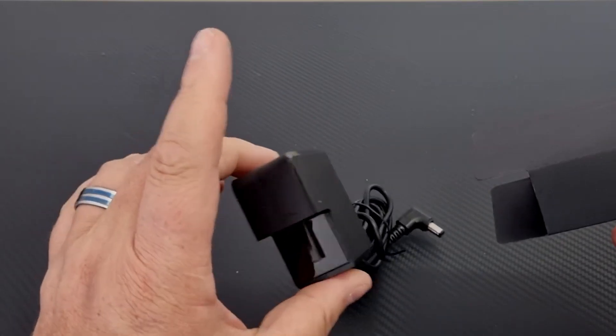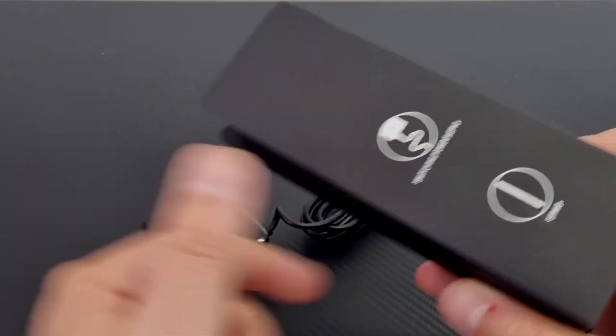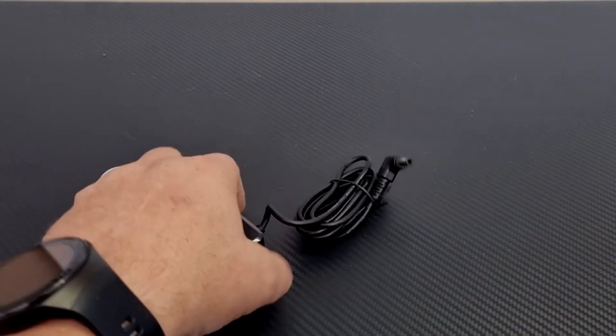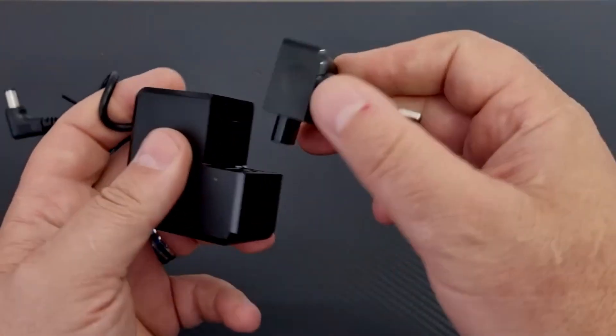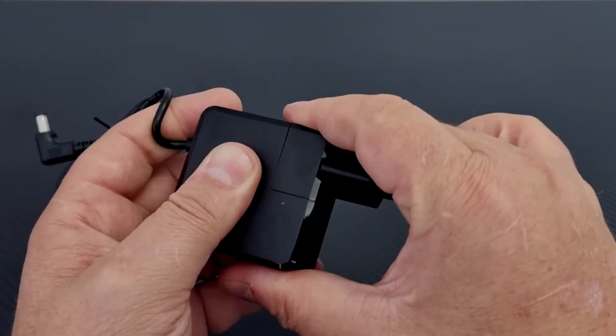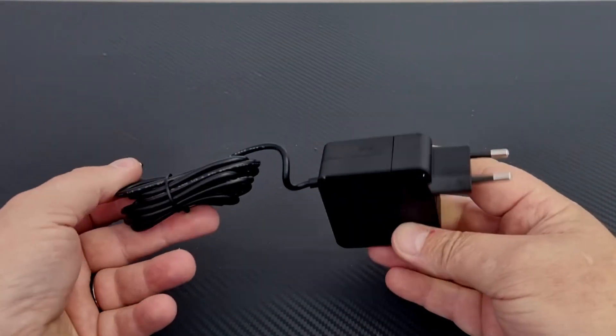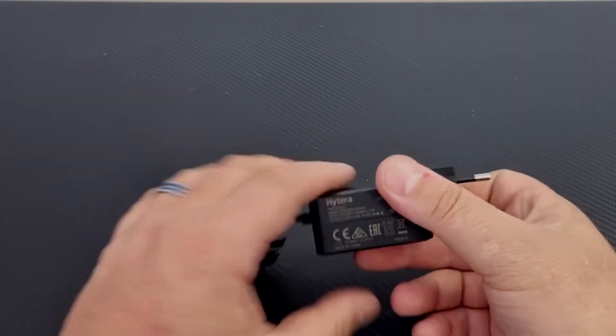Inside the box it was only the power supply — no strap. Not that I like the straps, but no strap supplied. The intention of this little adapter is it simply slides in, and I think they supply it per region so that you have the correct power supply. Okay, let's have a look at the device itself.